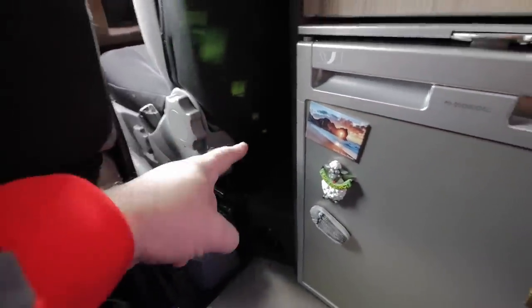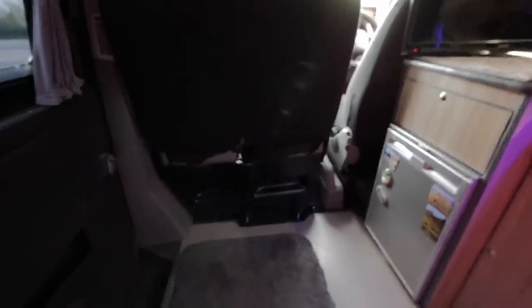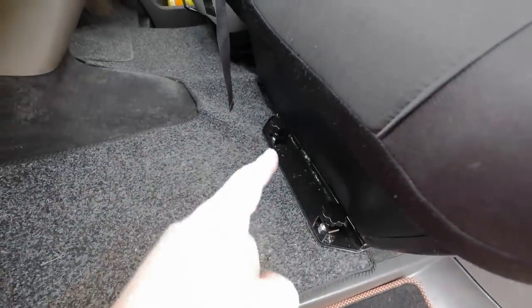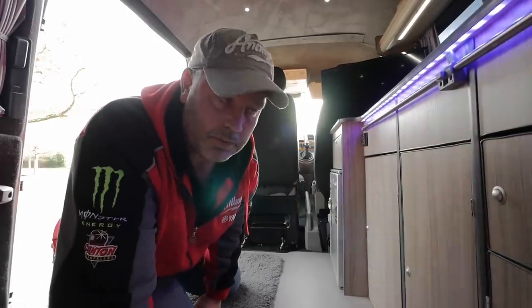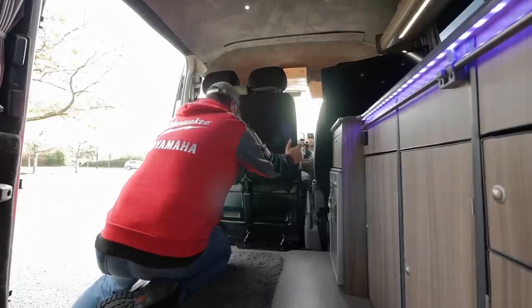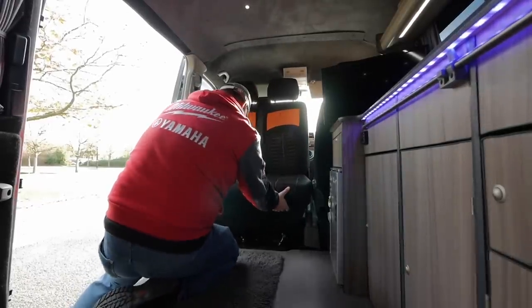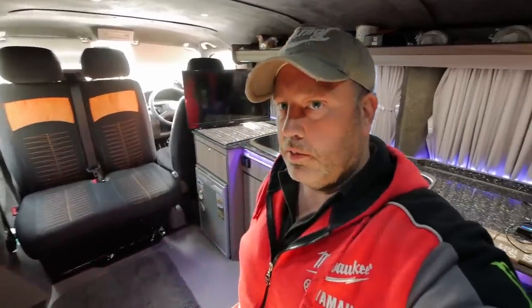Planer diesel heater — not long since fitted this. It's fitted under the driver's seat with an outlet here. It's essential in winter, really good. One of the recent things I've just fitted is a new seat base for this passenger seat — it spins around to give loads more room. You undo two screws there and two at the front, then push it forward, angle it, and turn it around. It is quite awkward but I'm getting used to it. And there you have it — even more room in the front.